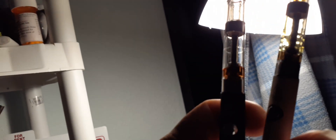See, I keep the cheaper cartridge on the tan battery. The more expensive one is on the black one.